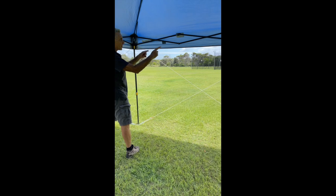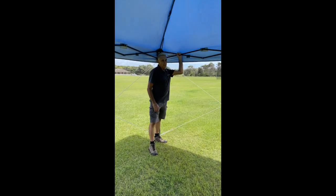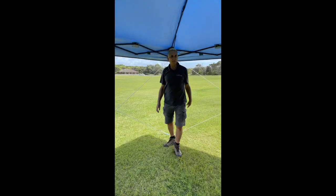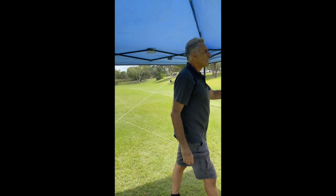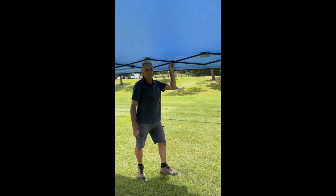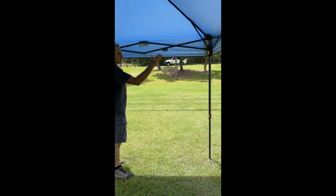Now we're going to move this, push it — and it's really stiff. I'm going to try this side over here and see how much it moves. Honestly, I'm hardly putting any force on that and it's rocking and rolling.